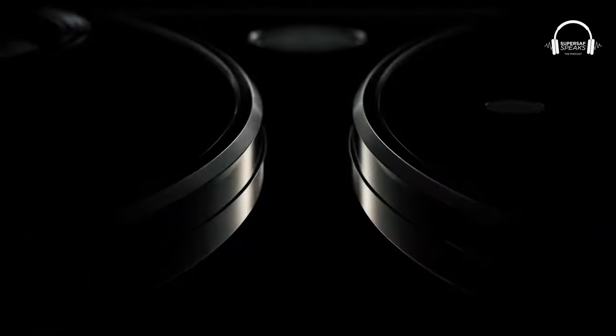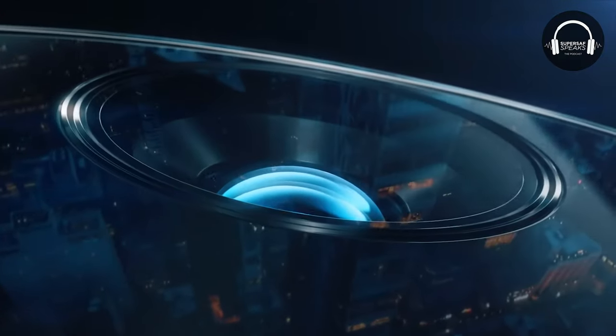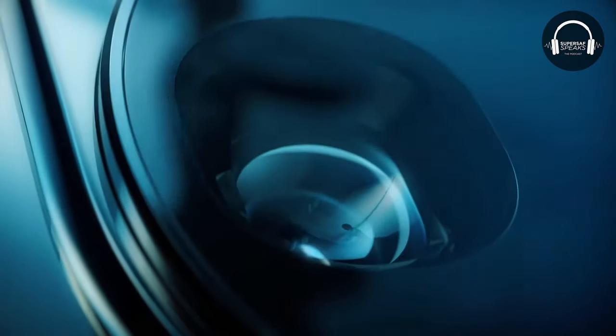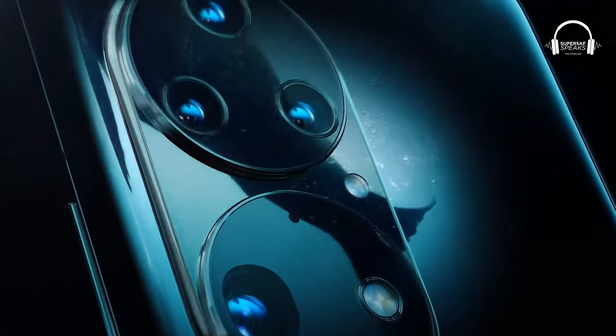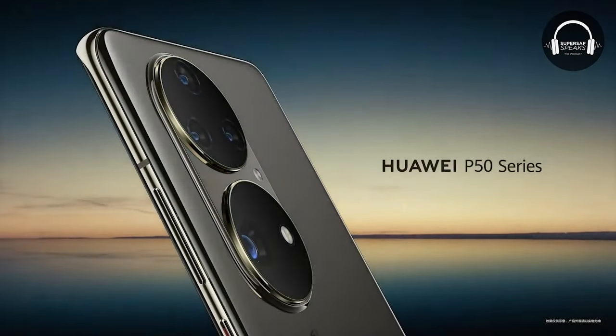The design is very different. We had seen some leaks before, but this is the first time we've actually seen the official render. You've got these two massive circular camera modules at the back which take up more than half — I'd say around 30 to 40 percent of the back. There's a top camera module which has three lenses, so I'm assuming those are going to be the ultra-wide and maybe two zoom cameras. Then there's this massive camera at the bottom — I'm pretty certain it's got to be a one-inch sensor.